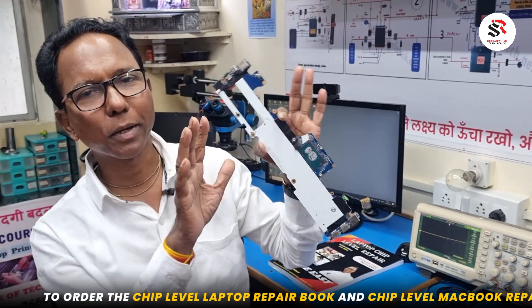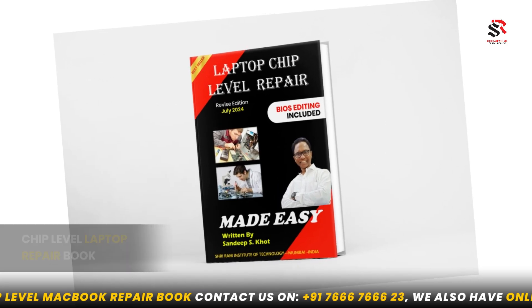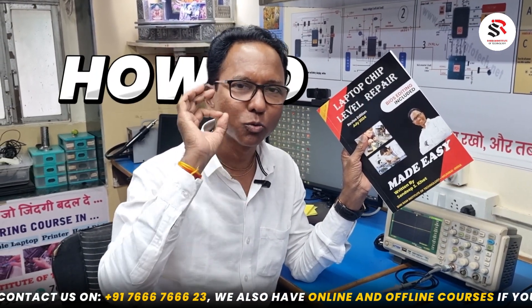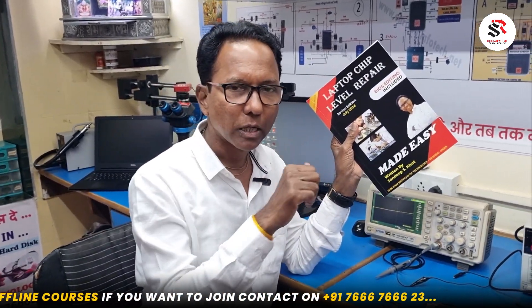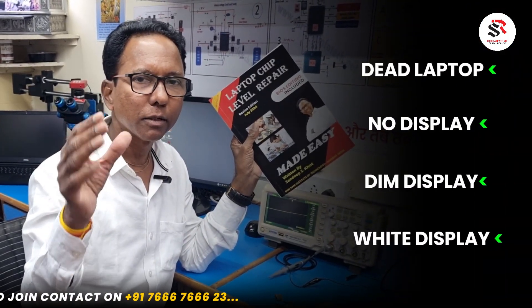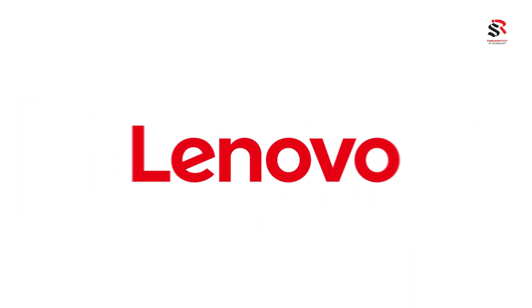We are going to repair this motherboard with the help of this book — a chip-level laptop repair book which gives detailed knowledge about how to repair motherboards. Each topic is included: no display, dim display, white display, and all peripherals like USB, audio, and network. We also added a BIOS editing section covering HP, Dell, Lenovo, Sony, and Asus.